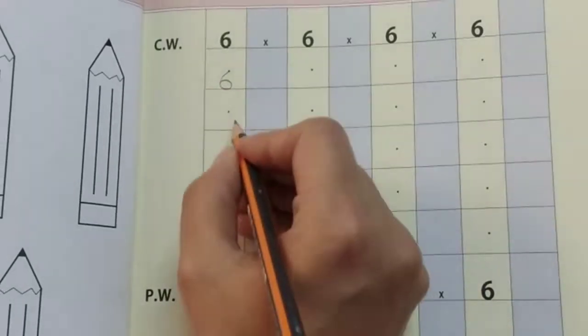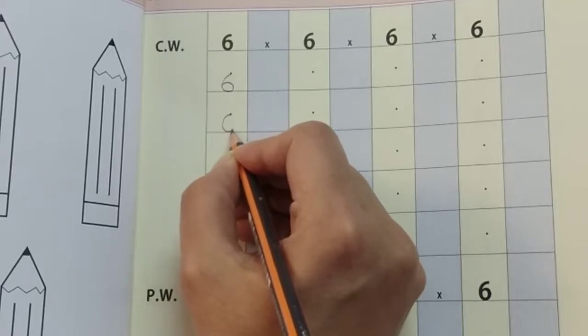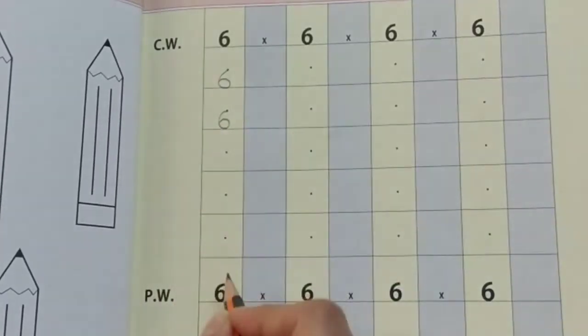Once again, half a round like a curve, touch the line, go up, make a small circle here, close the curve, number 6.